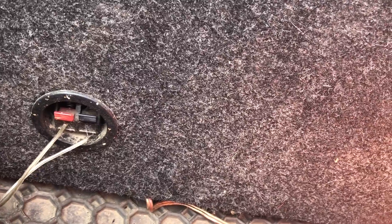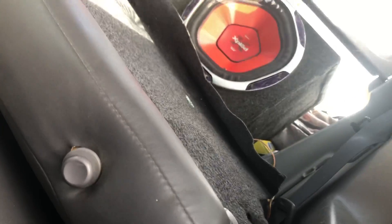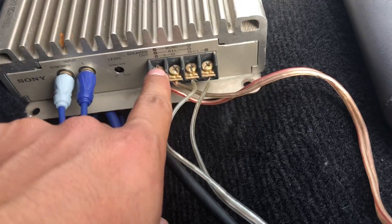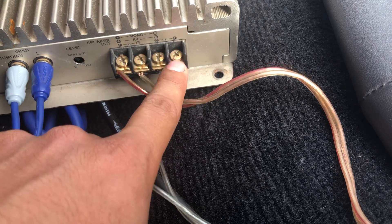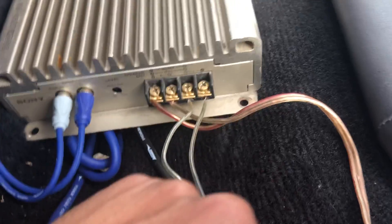I'm gonna run these to the amplifier. Both of those go over here — I ran them through the back seats all the way back. Right here on the amplifier it says positive and negative for the right channel, and then for the left channel this is the negative and that's the positive. Pretty easy — you just unscrew them with a flat head and run them all the way back to your subs.